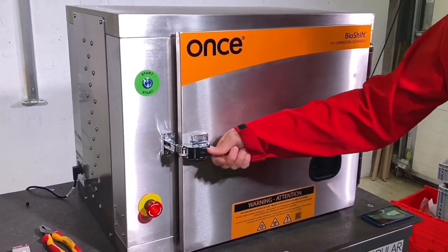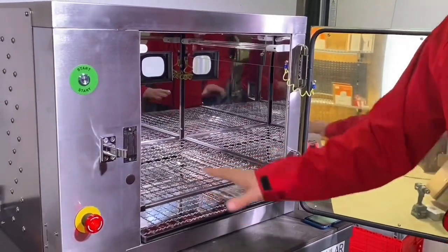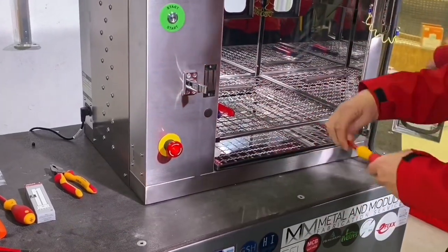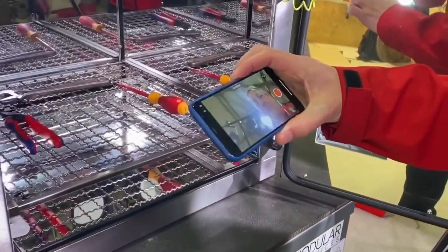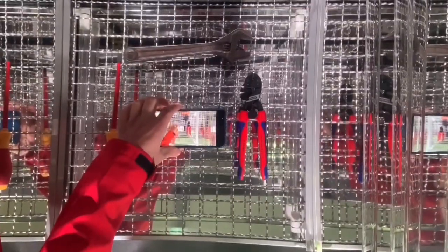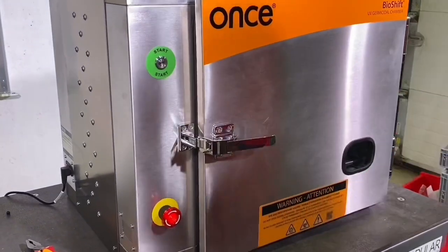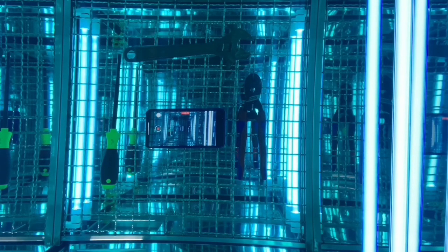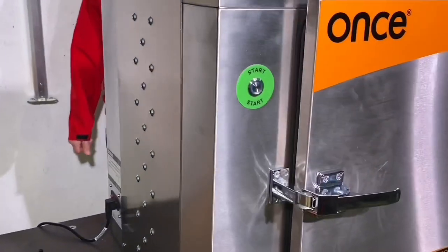Let's take a look inside our germicidal chamber. Opening the door, you can see it's highly reflective inside, which distributes the light from four UV tubes evenly around the chamber. Objects go on the stainless steel shelf. We're putting in some hand tools that need disinfection, and to prove this doesn't damage sensitive electronics, a phone is going in as well — recording throughout the cycle. Close the door, push the start button — that starts a one-minute cycle. You can see the light through the inspection window.